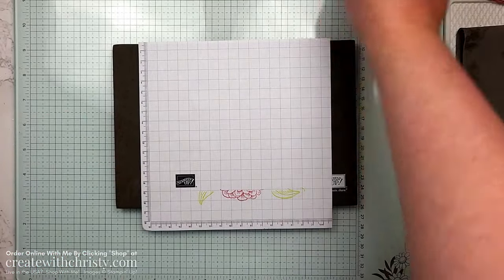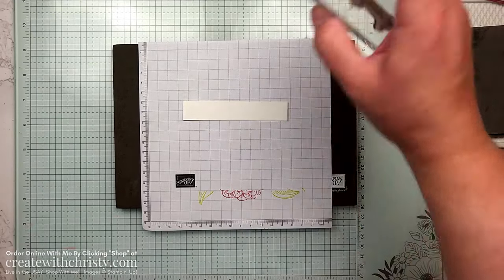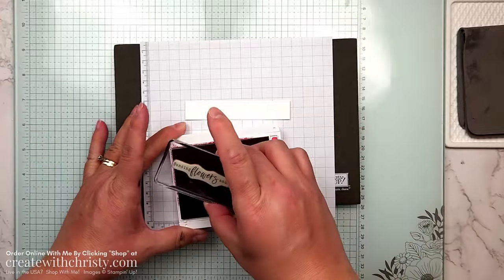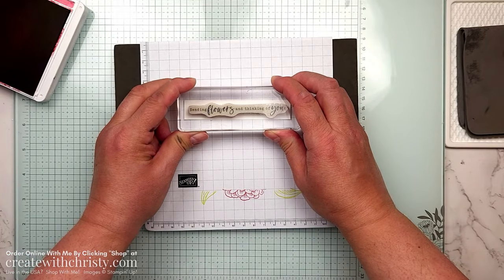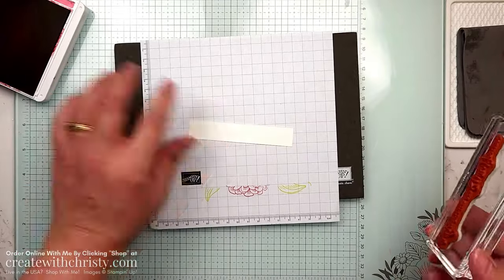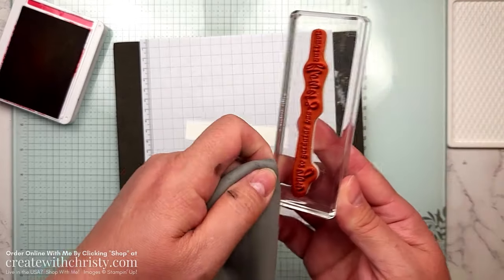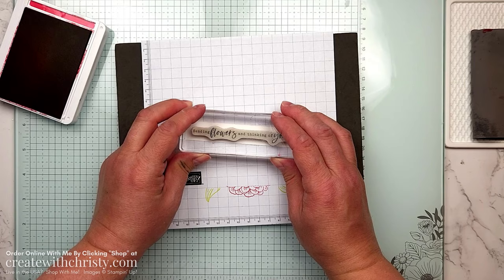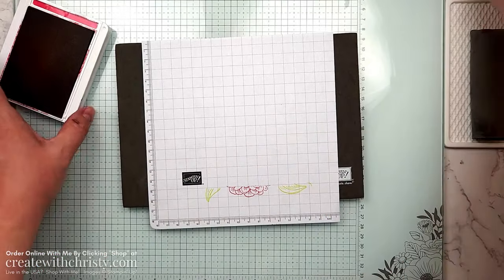There's one more thing to stamp — grab the little strip from the pack, which is a four by three-quarter inch piece. We'll use the 'Sending Flowers' and 'Thinking of You' stamp in Melon Mambo, stamped a little to the right of center. I got a little mess on the first try, so I used the other side of the cardstock and re-stamped — much better. So that's ready to go and now we just need to do some coloring.